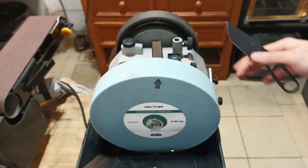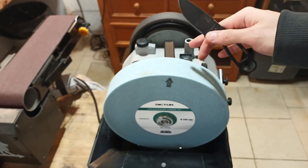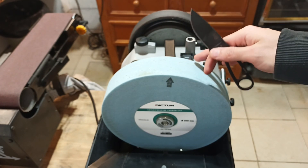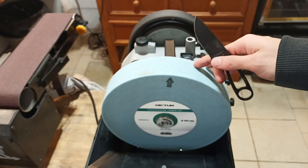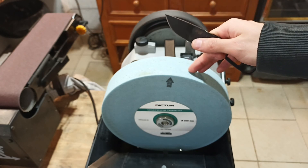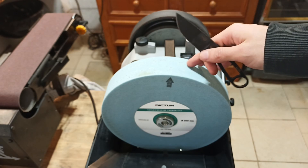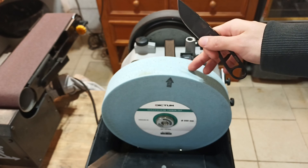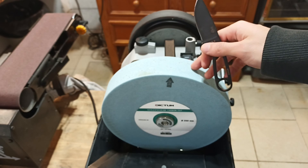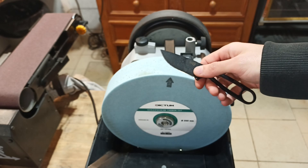This is my Tormek T8, and the secret to reprofiling a knife on this machine for a reasonable price is this wheel. This abrasive wheel is the best one I could find for under 150 euros. I live in France so I do things in euros, and this one was about 125 euros — which for France, for Europe especially, is a very good price for an 80-grit wheel. This wheel is 80 grit, which is plenty good enough for reprofiling this kind of quite soft carbon steel.